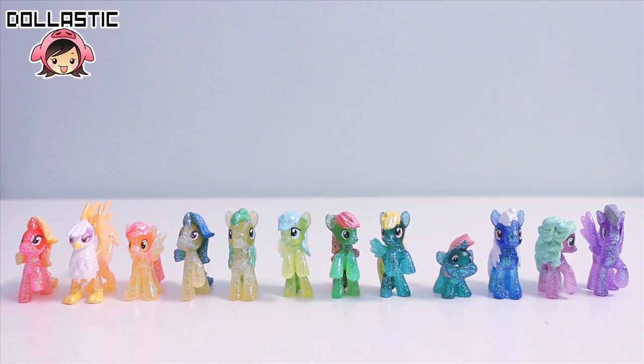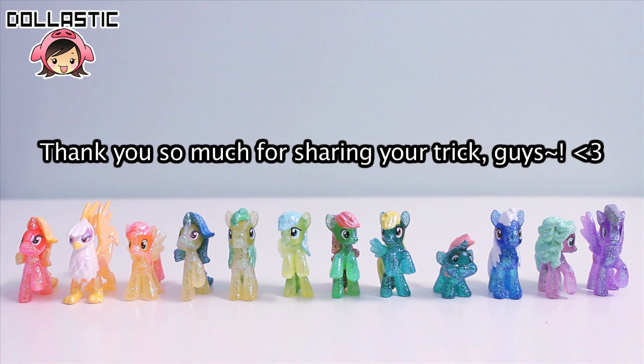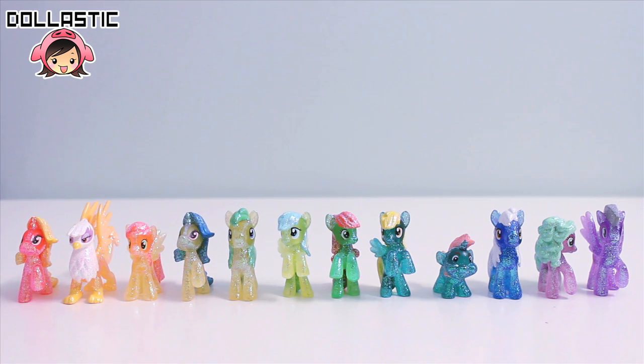Okay, so here are all the ponies I got this time. Like I said in the first part, I think the clear body and glitter combination works really well together. The only complaint I have is about the glitter — a lot of times it looks like it was just thrown on the body, making it look less appealing because it hides a lot of the details. Regarding the glitter falloff, some people commented telling me that I could seal them with Mod Podge or clear nail polish, so if glitter falloff really bothers you, that's a pretty good method to fix things up.